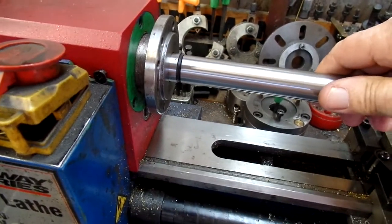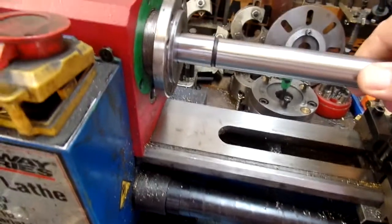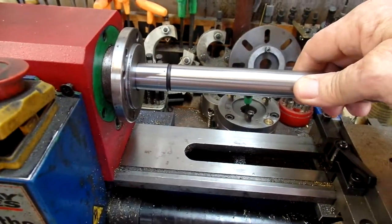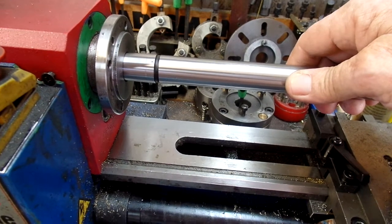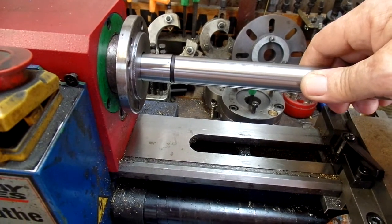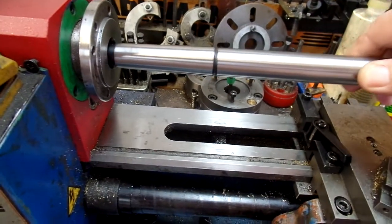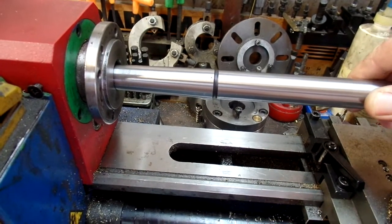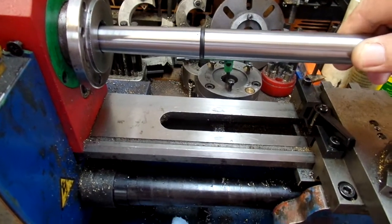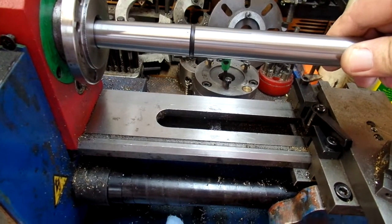I've been playing with my lathe quite a while to try to line up the headstock with the ways and the tailstock with the headstock and so on — all the minor stuff the old experts can do painlessly. I bought a test bar: an MT3 taper on a one-inch bar, bought it on eBay. It came from India.